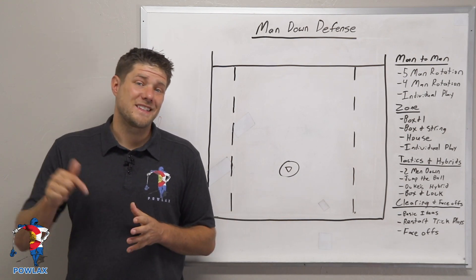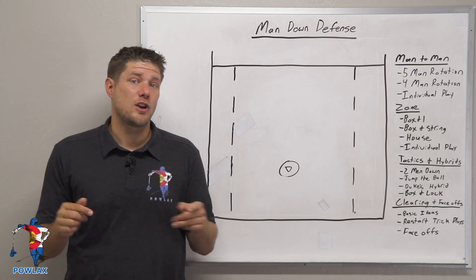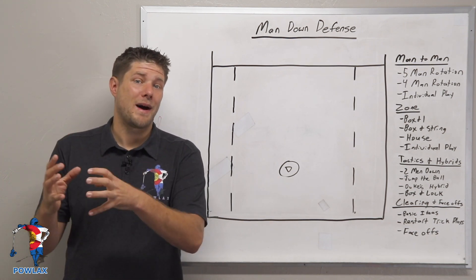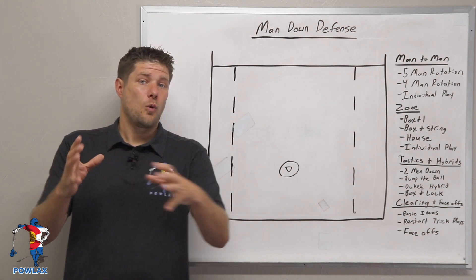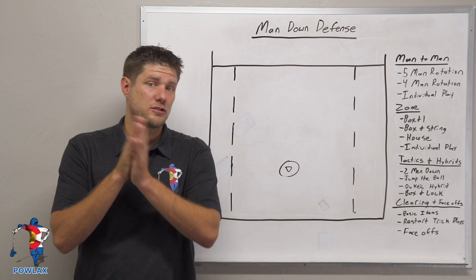What's going on everybody? I'm Patrick from Powlax and this video is an excerpt of the man down defenses video. In this video we're going to be talking about Duke's hybrid man down defense, which combines a five-man rotation with a zone when the offense decides to carry from one location to another.